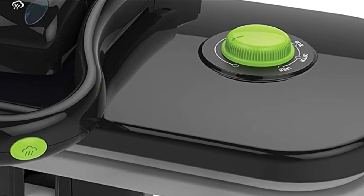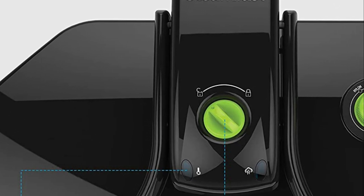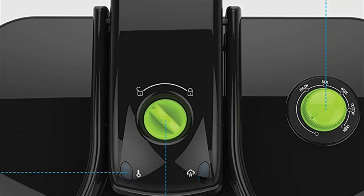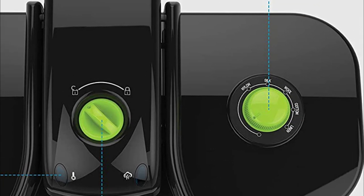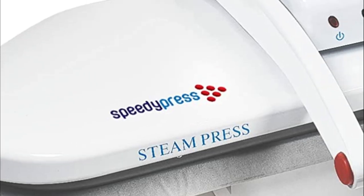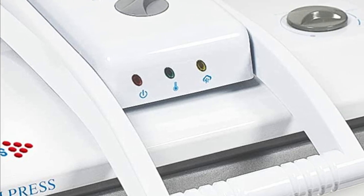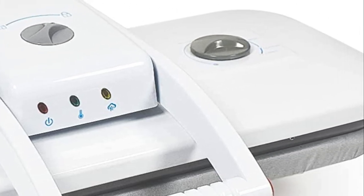An effective steam press should provide a consistent and powerful steam output. Higher steam pressure can penetrate fabrics more effectively, reducing wrinkles with less effort. A larger water tank allows for more extended steaming sessions without frequent refills, which is particularly useful when steaming multiple garments or larger items.